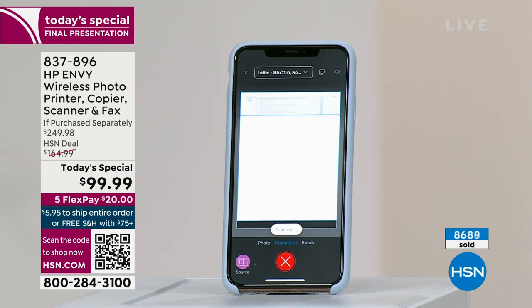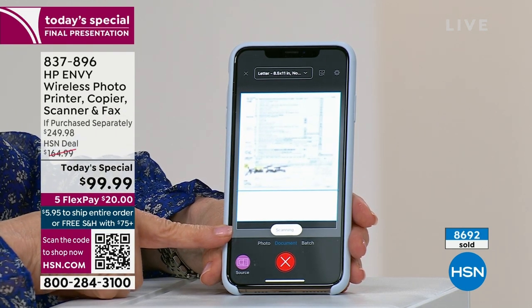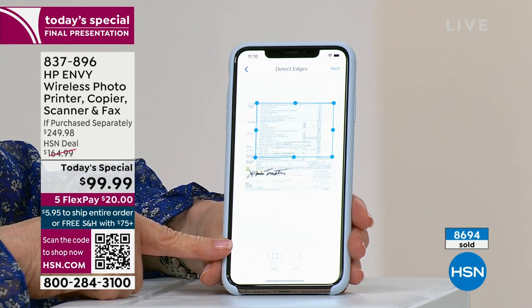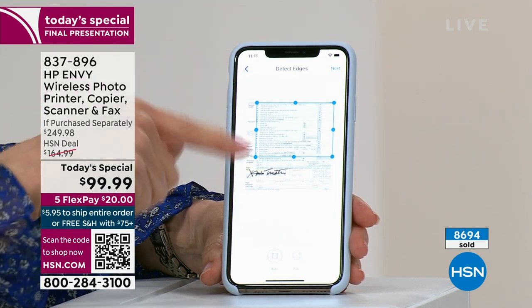Remember the old days when you'd scan to your computer and then couldn't find where the document went? Look how instantly it shows you exactly what you're scanning, right on your phone. Then you can save it immediately, email it to your accountant or doctor — it saves in high resolution.